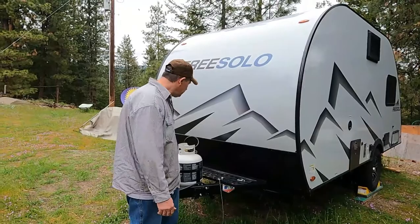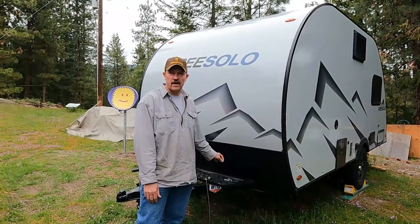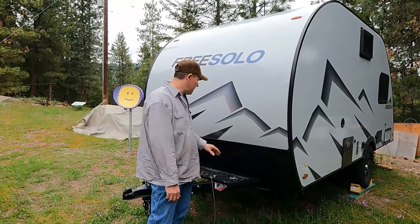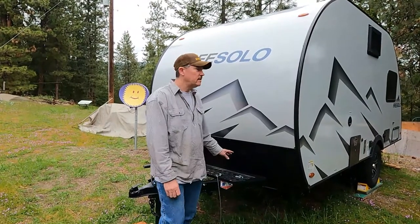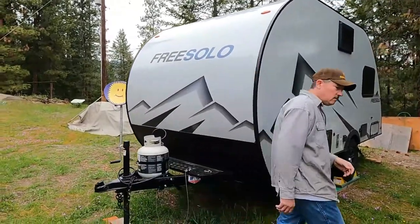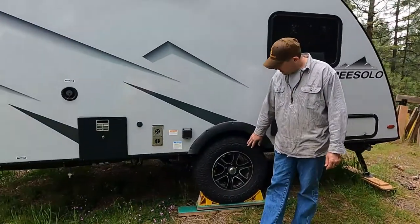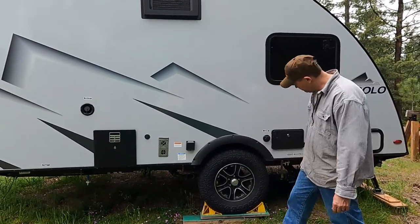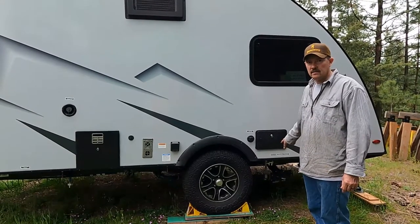This particular one came with a 400 cold cranking amp battery. I'm actually putting in a bigger one — a 600 — I just want a little more capability, and I'm hoping someday to add a solar panel. Over here it's got 15-inch wheels with kind of an off-road aggressive look, which is nice.